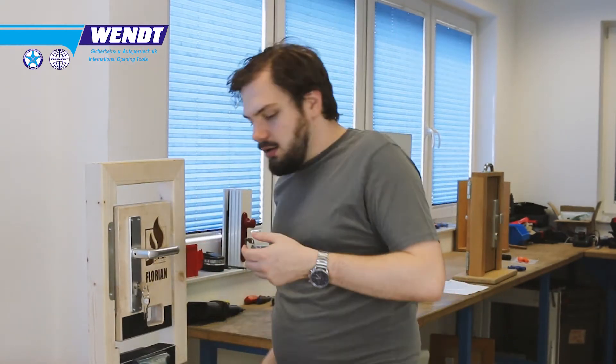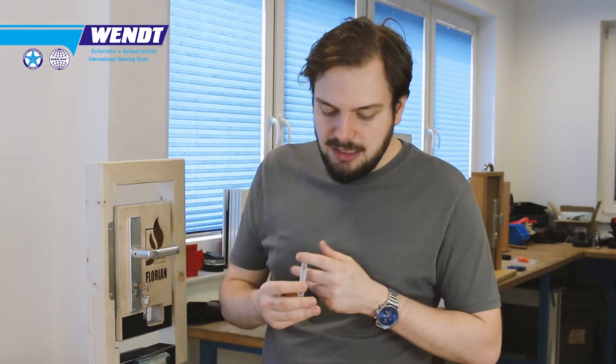We also wanted to address pricing and offer our cutters at a more reasonable price point, while still offering the cutters from the original manufacturer as well. Many clients prefer those and we don't want to drop them entirely. While they are a bit more expensive, they do offer a slightly higher number of locks you can cut — though the difference isn't huge, and many clients still prefer the old 60mm and 80mm sizes.